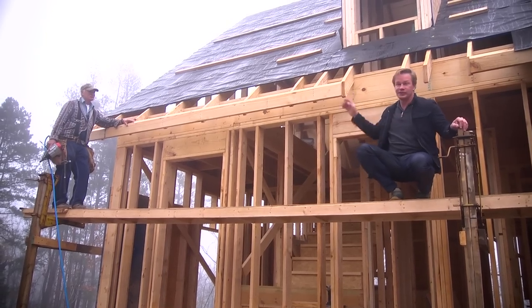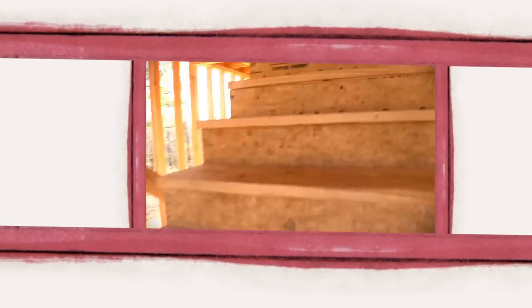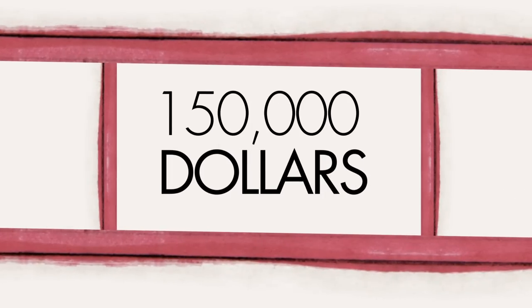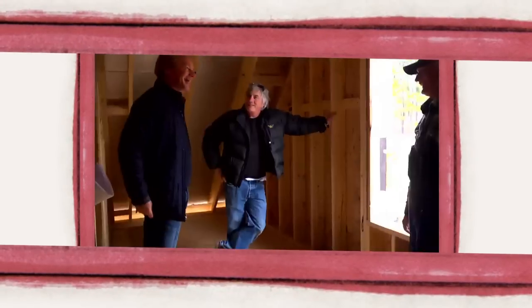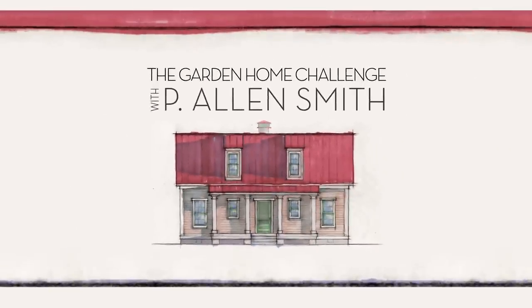Hey, we're dressing up the rafter tails. Let me show you. They say an eco-friendly house can't be built in 150 days for $150,000, and I say it can. I'm Alan Smith. Join me as I push the limits with time, budget, and creativity with the Garden Home Challenge exclusively on eHow Home.